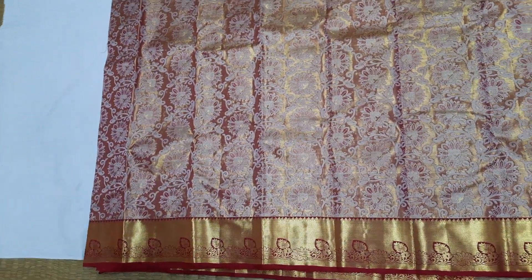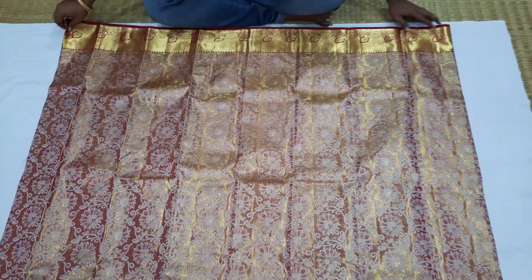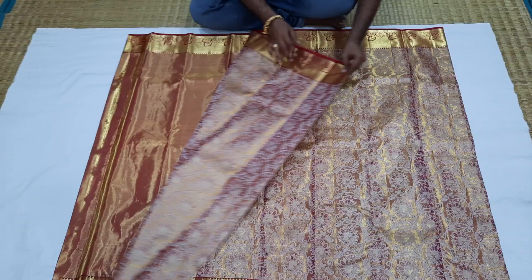We have to work with the same set of sherry collection. We have to work with the sherry, starting to give your sherry a little.